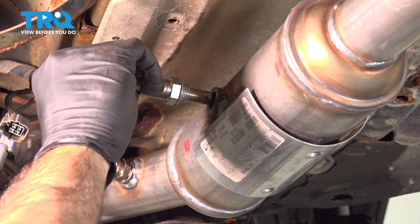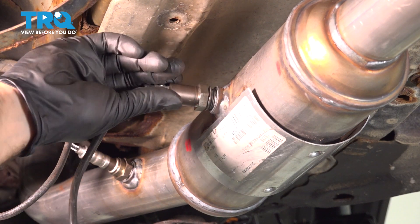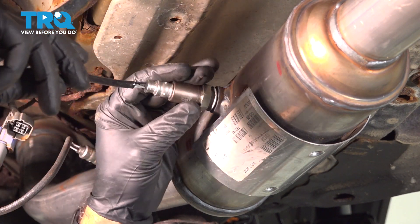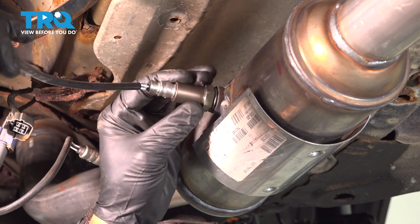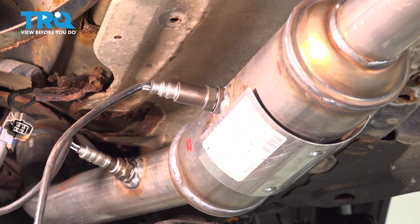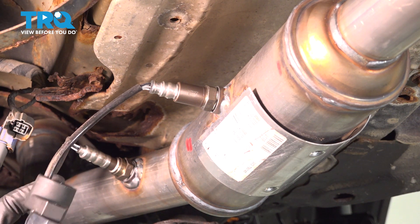And now we're going to install our downstream oxygen sensor. We're going to start by threading it in place. We'll get that snugged by hand, and then we'll come back and torque it down to 33 foot-pounds.